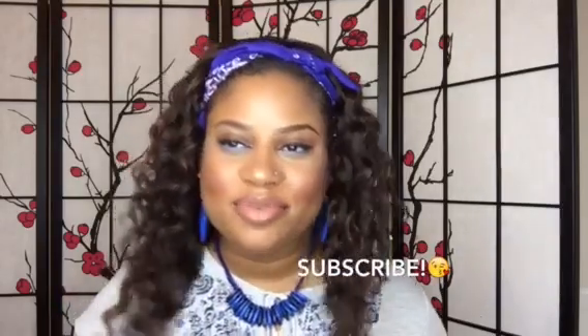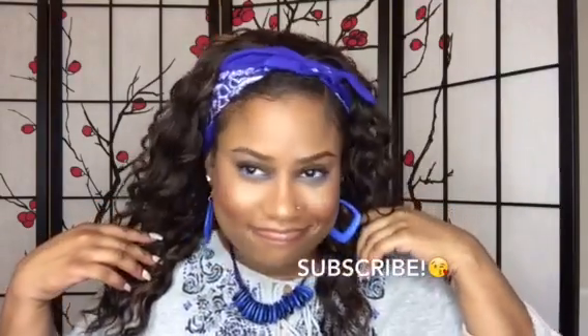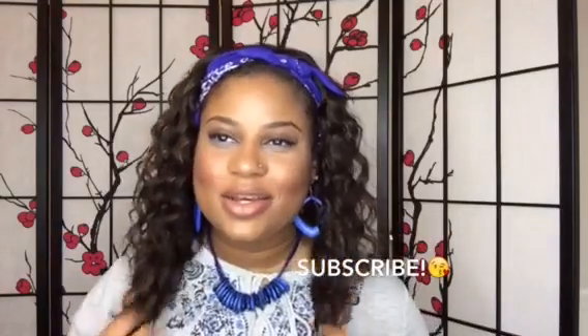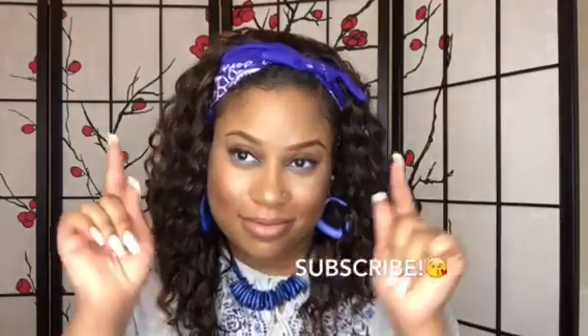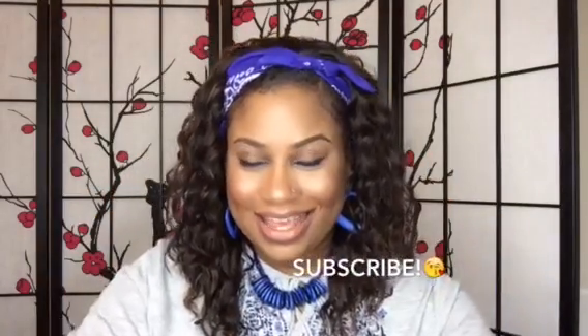Cute earrings, but thank you so much for watching. If you are not subscribed, you know what to do — press that subscribe button. Thank you so much for following. Also, please follow me on social media. I do have some contests and giveaways coming up that I've been planning for a while. I've been super busy, so y'all help me get to that so we can have some fun. I really appreciate you watching, and your girl L.A.L. has got to go — peace out!